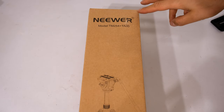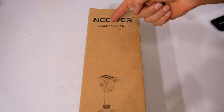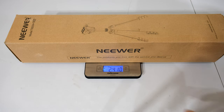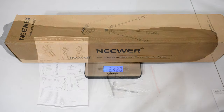Hi, this is an unboxing and detailed product review of the newer model TM254 plus TA60. I assume the TM254 is the tripod while the head is probably the TA60. If this is going to be shipped, you can see the mass is just over 2.4 kilograms and the width of this box or packaging is just under 60 centimeters.